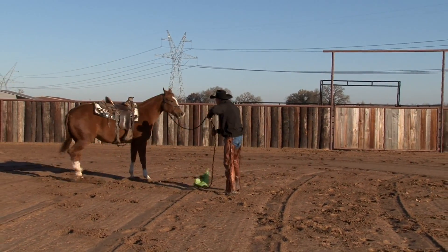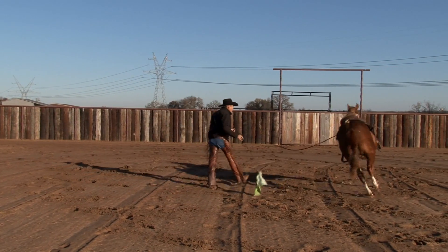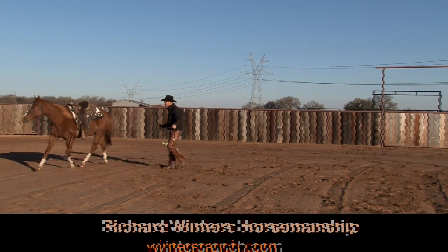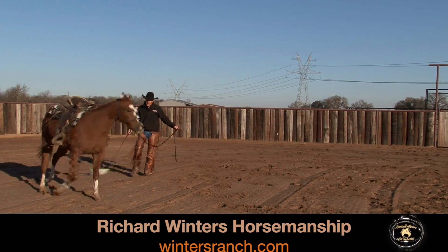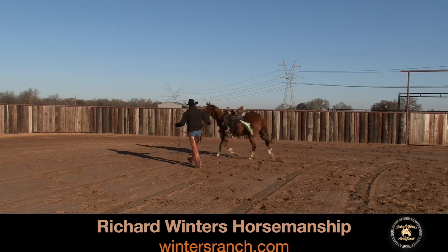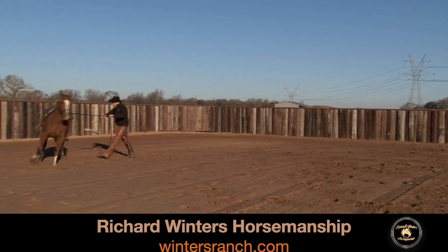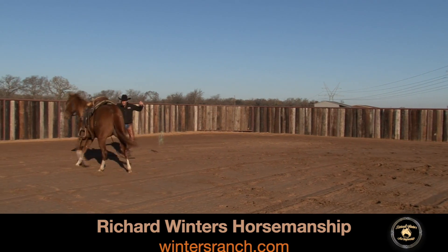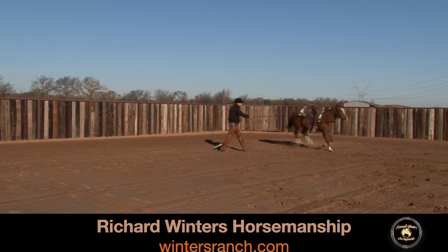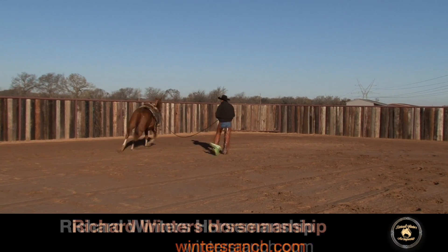Hindquarters out of the way. I've got a plan in how I want her to move around here — it's not just simply chasing her around, and that's what I want the takeaway to be for you today. Have a plan in how you're going to prepare them on the ground so that you're not only exercising them and warming them up physically, you're warming them up mentally and emotionally as well.